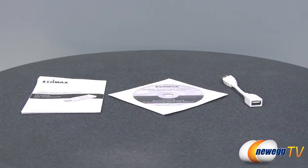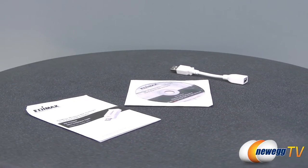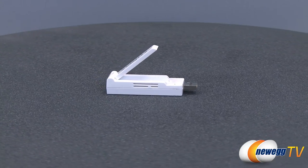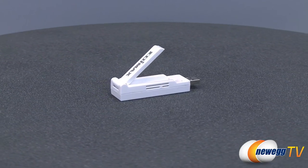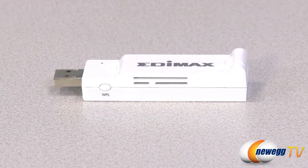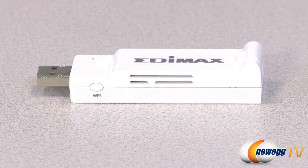The Easy Mac setup wizard is available in 18 languages for hassle-free installation. Compatible with WEP, WPA, WPA2, WPS, and IEEE 802.1X security encryptions, this Edimax USB dual band wireless adapter will connect to your network quickly and keep it secured.